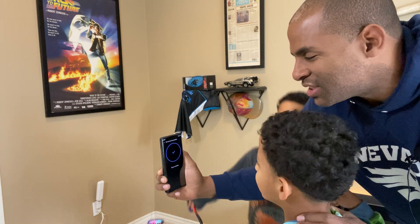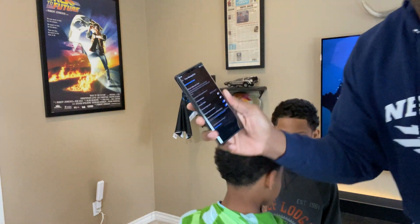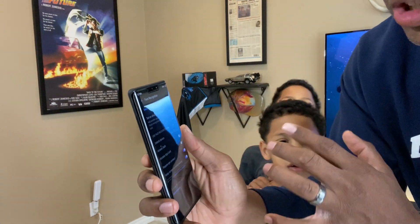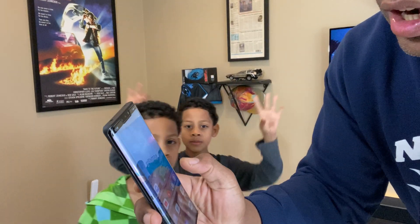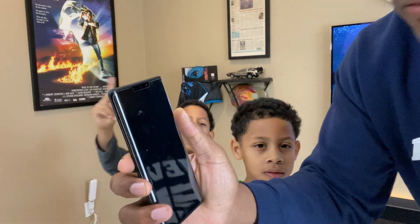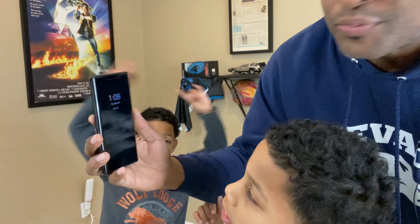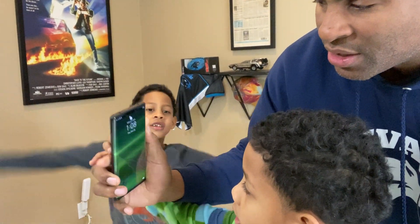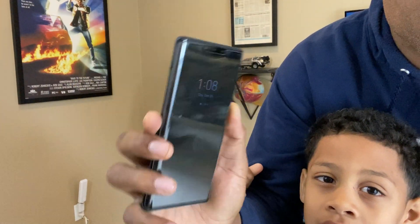It says setup complete. I'm doing this all in one take so you can see there's no trickery here. We're gonna try it out — it's off. Now we're gonna see if it opens with Nathan first. I push it and — unlocked! We're gonna try it again — it's off, it's locked. Look at it Nate — unlocked.